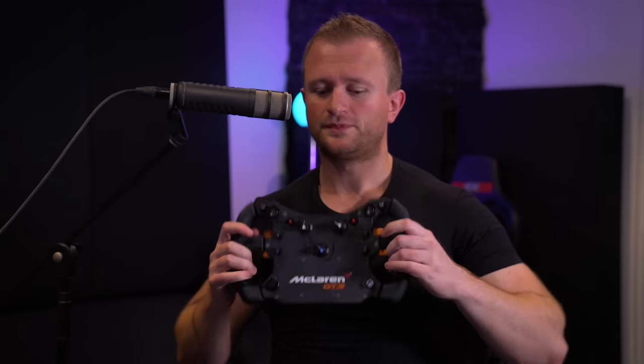Hey folks and welcome back to the least knowledgeable sim racing channel. A few nights ago I polled you guys asking whether you would like to see a direct comparison between my two main Fanatec rims, namely the McLaren GT3 and the venerable Formula V2.